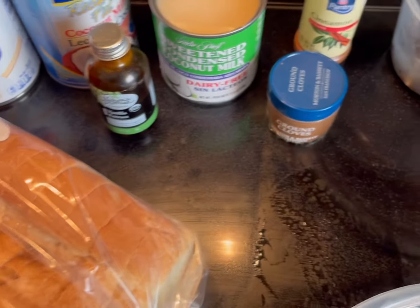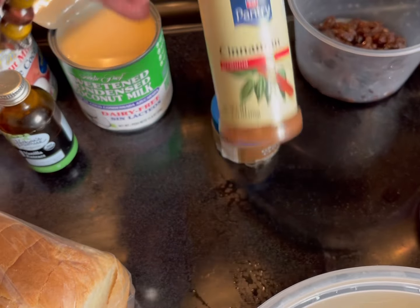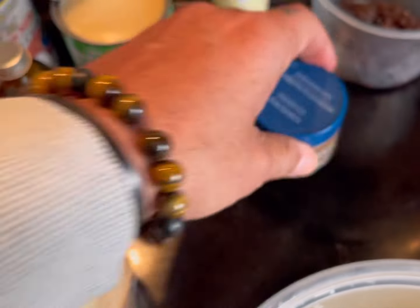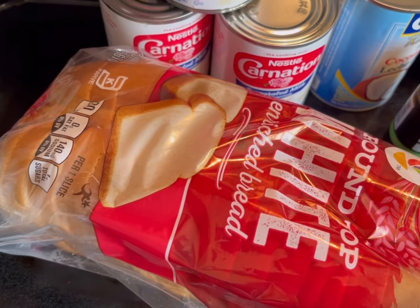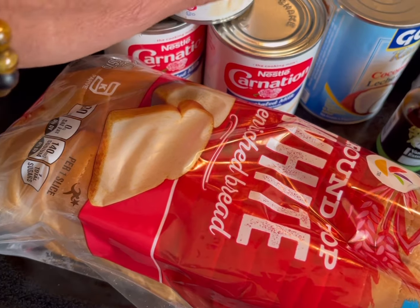I also have some powdered cinnamon and some ground clove, which is optional. I have three cans of evaporated milk — you might need only two, but I'll have three just in case.